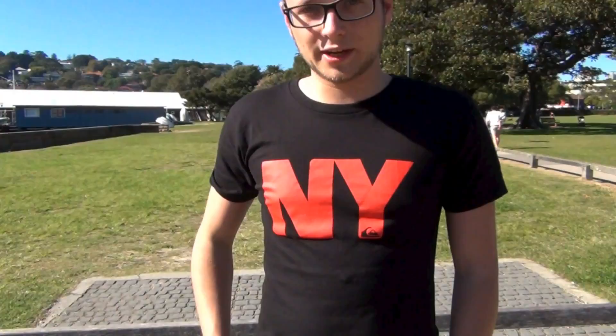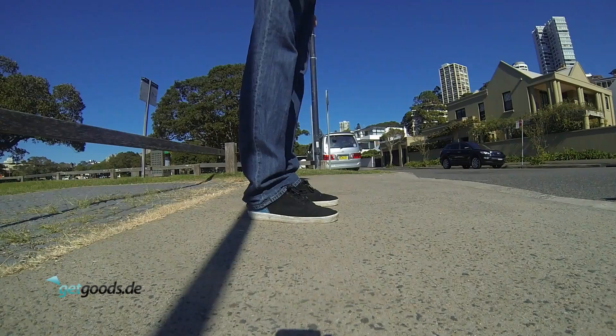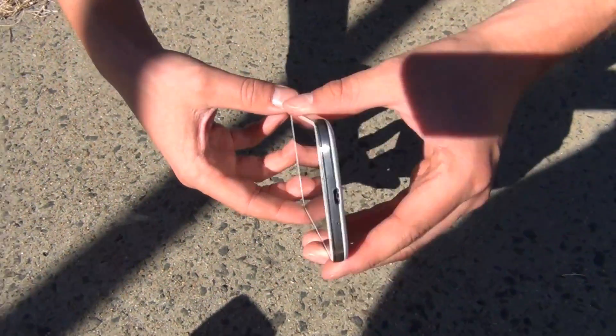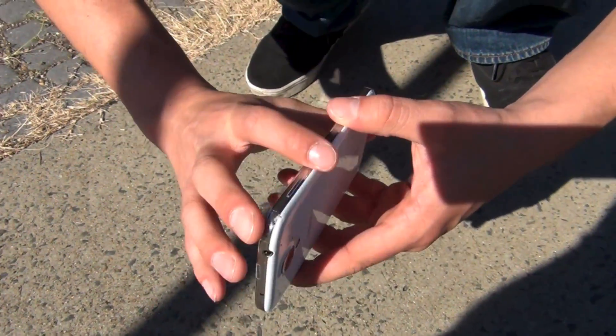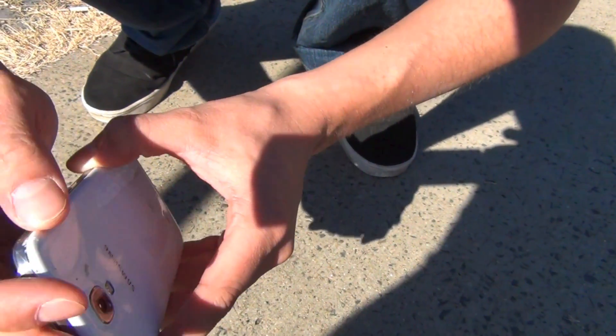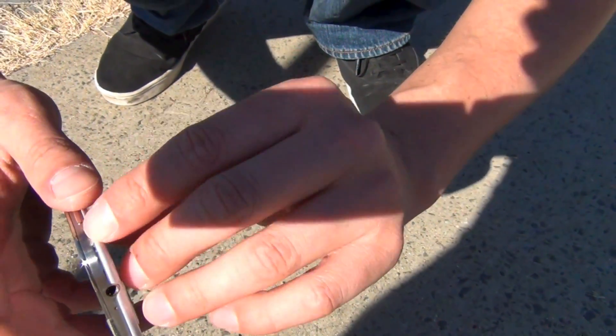We want to start now with the drop from the pocket, and let's go. So here we go. Where was the impact? This looks fine here. Oh my god. Where was the impact? Some scratches here on the back and also here on the frame.